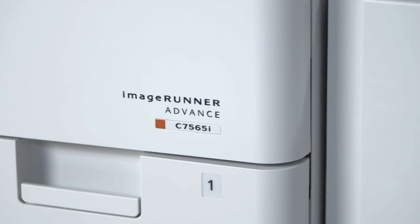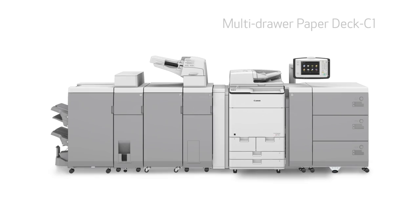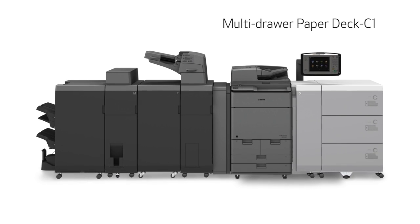The ImageRunner Advance C7500 series comes standard with five paper sources and a paper capacity of up to 3,550 sheets, and the optional multi-drawer paper deck C1 brings the maximum paper capacity to 9,300 sheets.